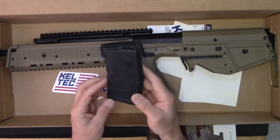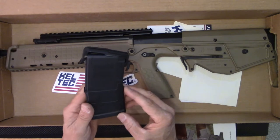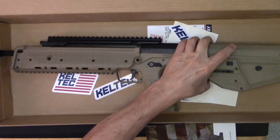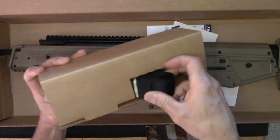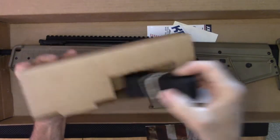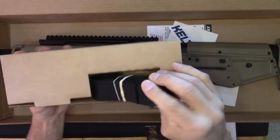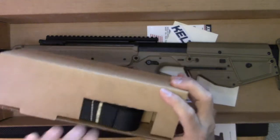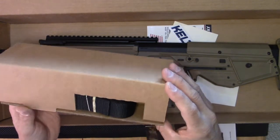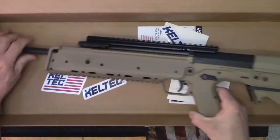I do have some 30-round magazines, but I like 20 rounds for keeping the weight off the rifle when you are shooting or gun fighting. It also includes a nylon sling — I'm probably not going to use that, maybe use the webbing for something else. I prefer old-school canvas slings for use in Project Appleseed rifle marksmanship clinics, more used as a shooter support sling.